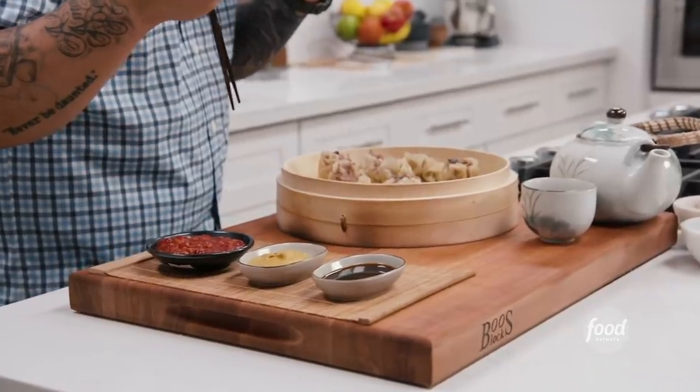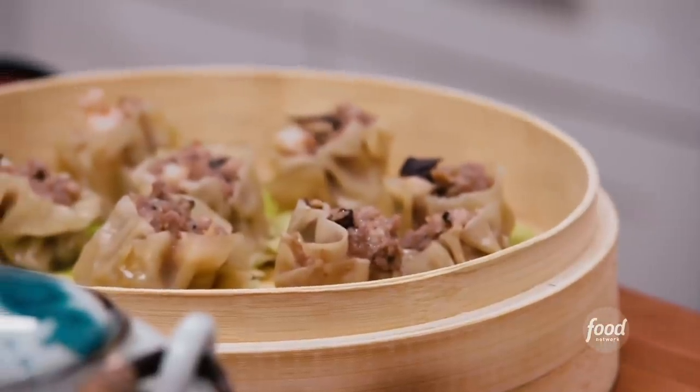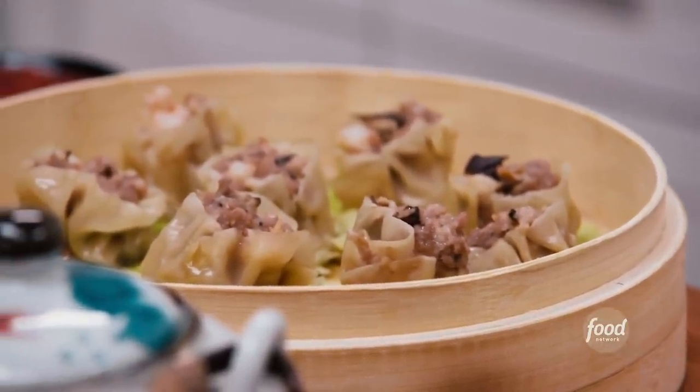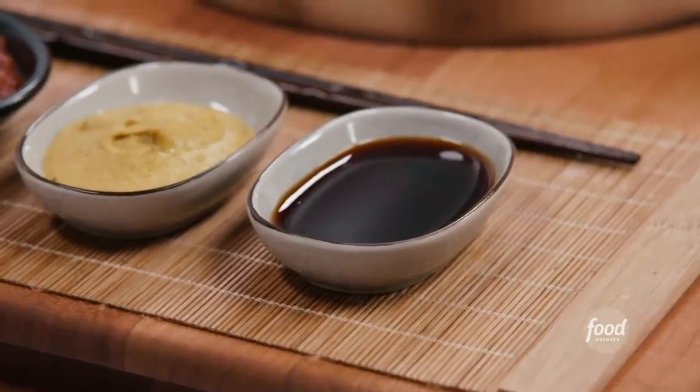I love these siumai because it really is everything you want in one little bite — the savoriness of the pork and the mushrooms, a clean seafood taste of the shrimp. The chewiness and the mouthfeel — it really is the perfect balance of texture and delicious flavors. These are absolutely my favorite dim sum dumplings. So there you have it friends: siumai at home plus some etiquette when you're going out to eat. I hope I've inspired you to go out and eat dim sum and then come back and make it at home. We'll see you next time on Ready Jet Cook.